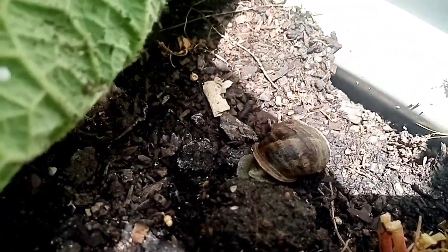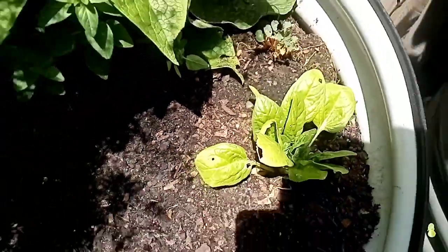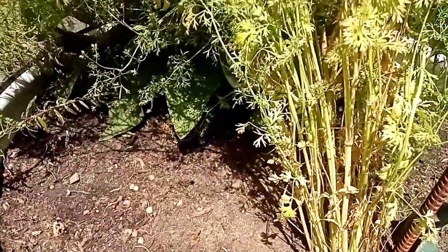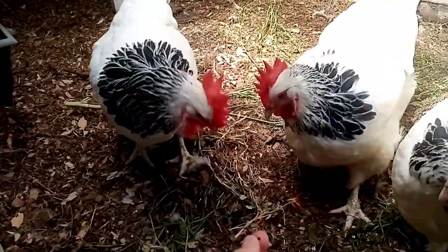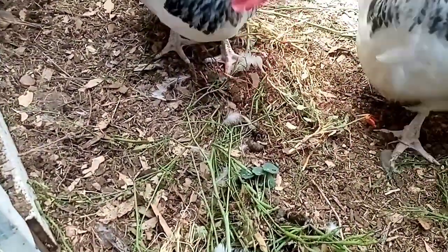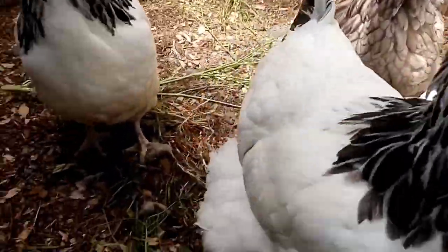Look at this — big snail just resting here. He's probably the one that's been eating my spinach leaves. He's chook food now. We'll go and see if the chooks like that. They took him straight away, but they're not really interested.